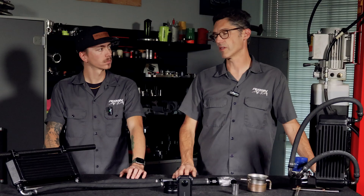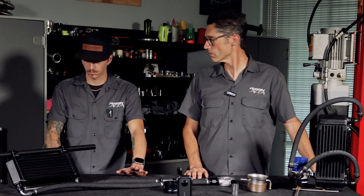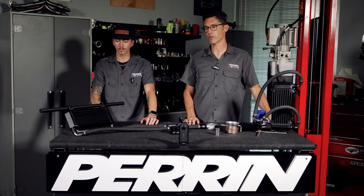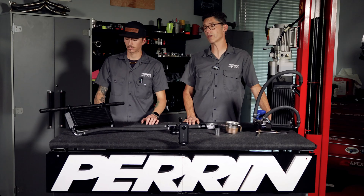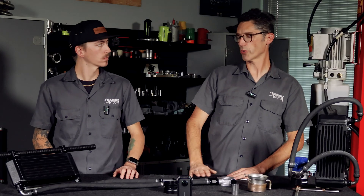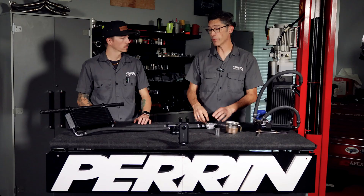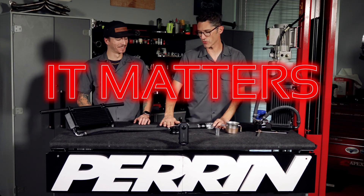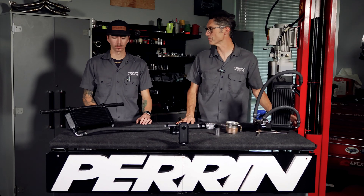This is only for 2015 and newer WRXs — it's not for EJ-powered cars, though we may offer that in the future as the hose lengths for those are even longer. One more important note: on our previous oil cooler kits, we got many calls asking which hose goes where — on those kits it didn't matter. On this kit it does matter. The instructions specify a left and right hose, which has to do with the ins and outs and the check valves.